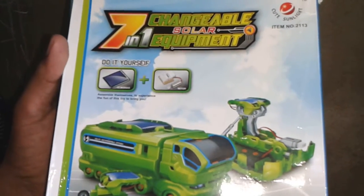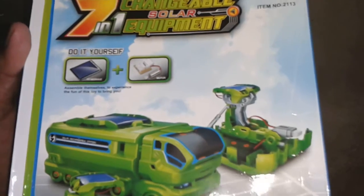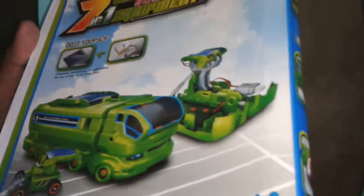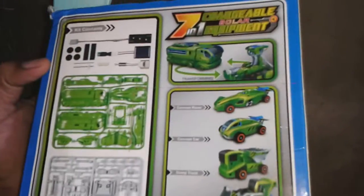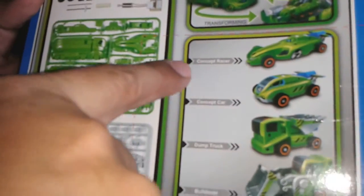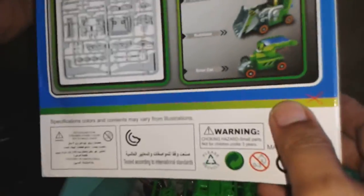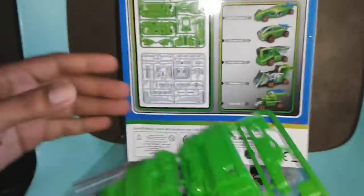This is a review of the do-it-yourself seven-in-one changeable solar equipment toy car. You can change it into seven types of vehicles: concept racer, concept car, dump truck, bulldozer, and solar car.